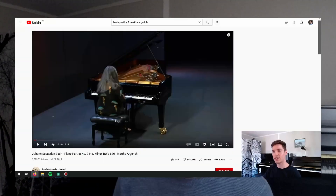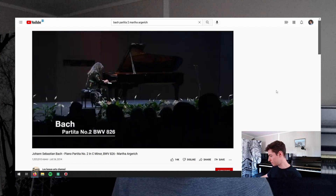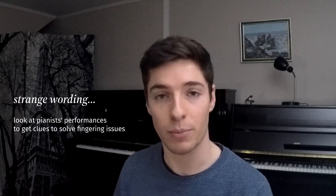The first is research. In the very first video we listened to some performances of pianists. In the case that we watched performances, it's a good idea to go back and when you're having issues with certain passages, have a look - see if you can see the hands of the pianists and how they play them, because it might be a good clue.